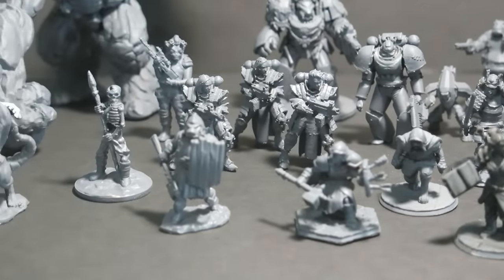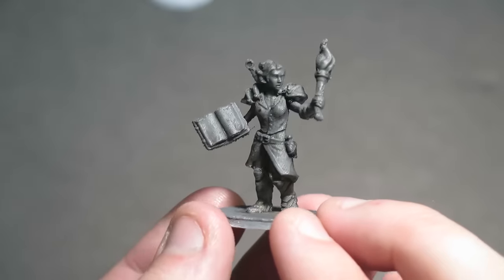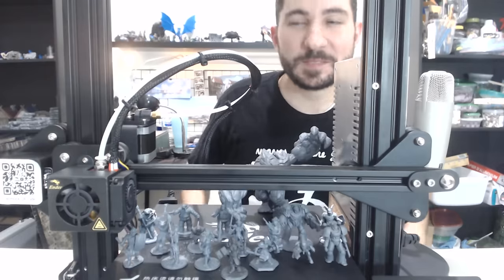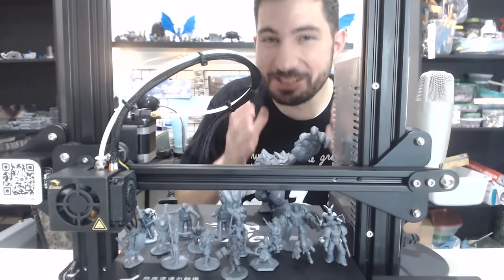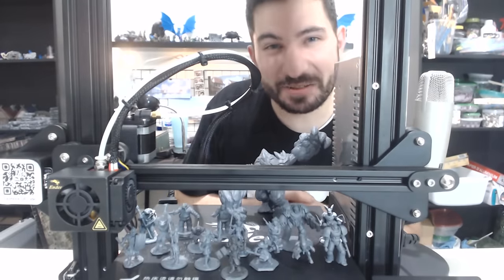A new $200 3D printer and the perfect settings. Have hope, fellow printers, because I am so excited to share with you how you can get this quality print on your FDM printers. Let's do it.